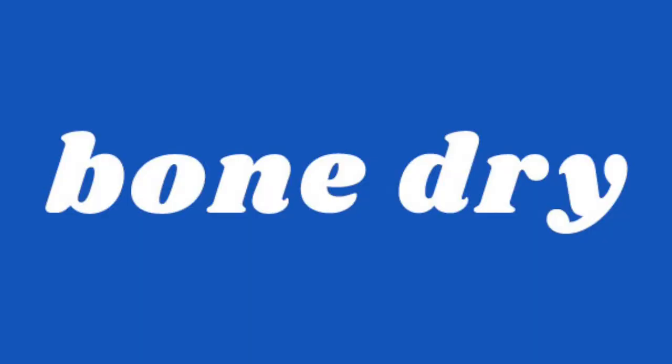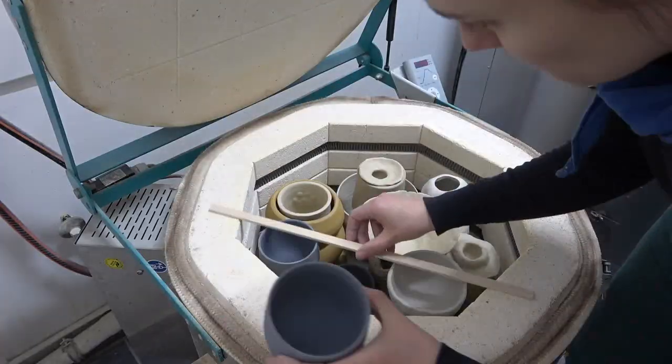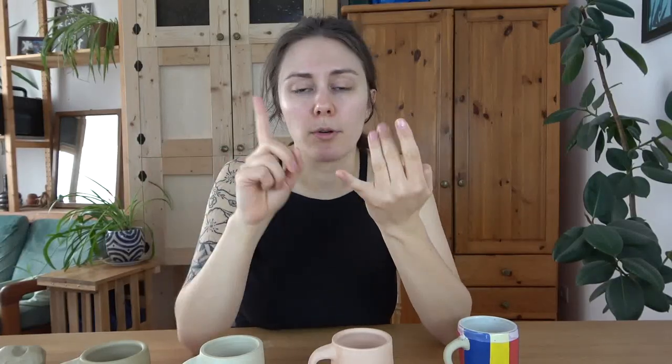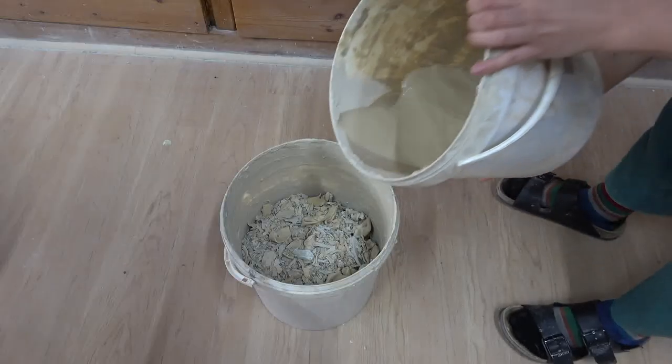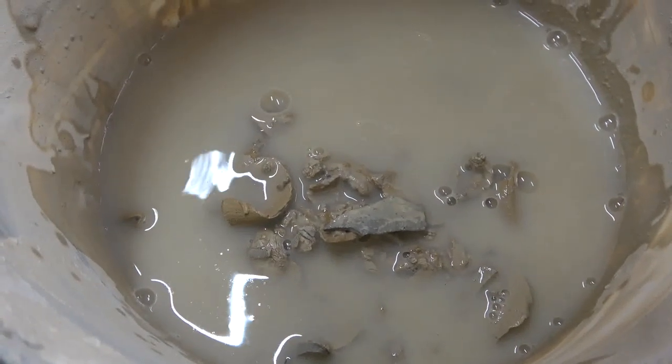The next step is bone dry, which is pretty straightforward — the clay has completely dried out with no more water in the pot. This is the most fragile stage your pots will ever be in; dropping it from even a small height will break it. When your pot is bone dry, this is when you put it into the kiln for the bisque. Make sure it's completely dried out before firing, because incomplete drying is the main reason things crack or explode in the kiln.